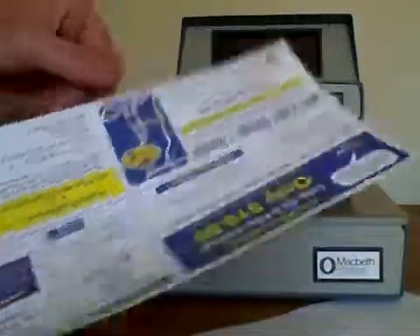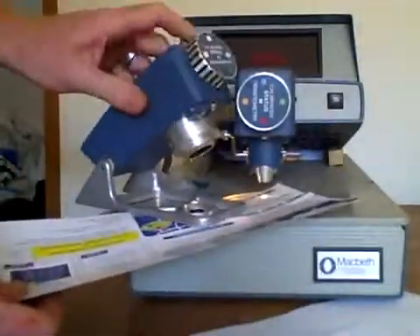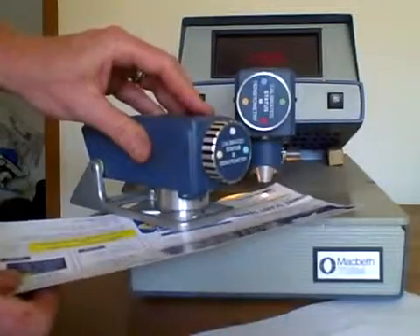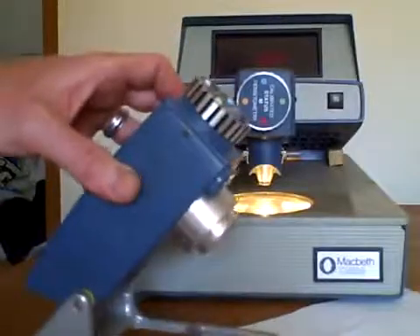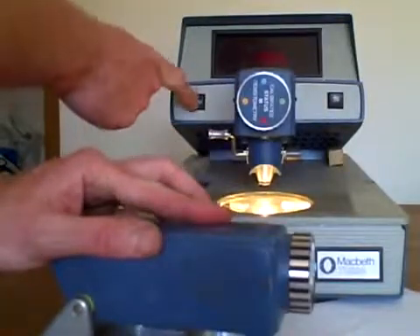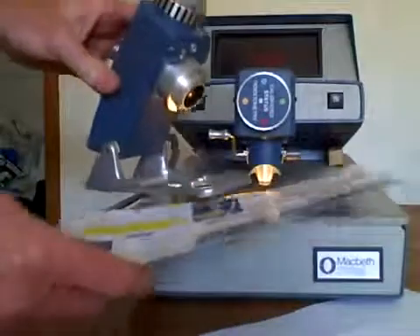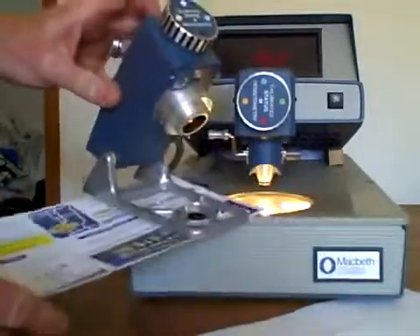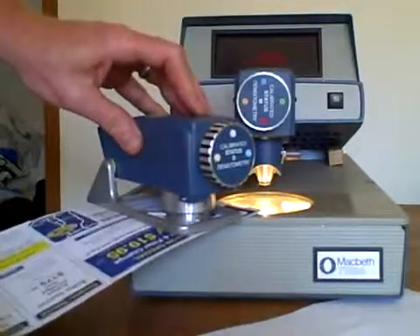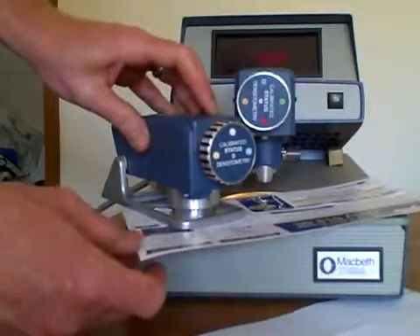Or I can take a standard piece of advertising material and use the reflective densitometer mode. I can also zero it out if I wish to, but I don't have a zero reference right here in front of me right now. You can see that the values do change — the device does work as I move around on the advertising piece, moving to various different colors.